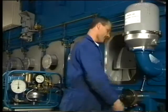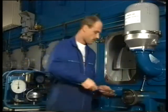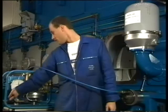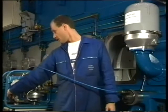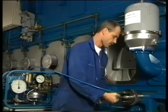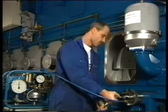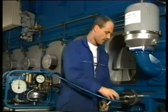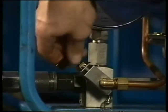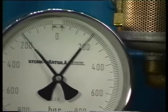Mount the jack on the exhaust side. Connect the jack to the pump and check that the jack is in bottom position. Pressurise the jack to 200 bar and tighten the nut.